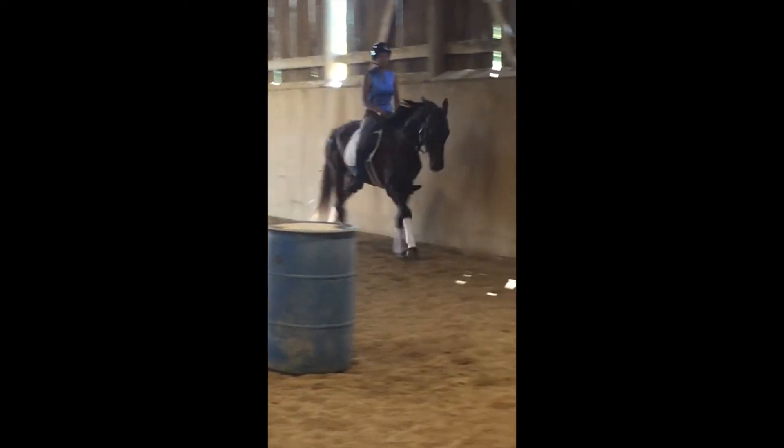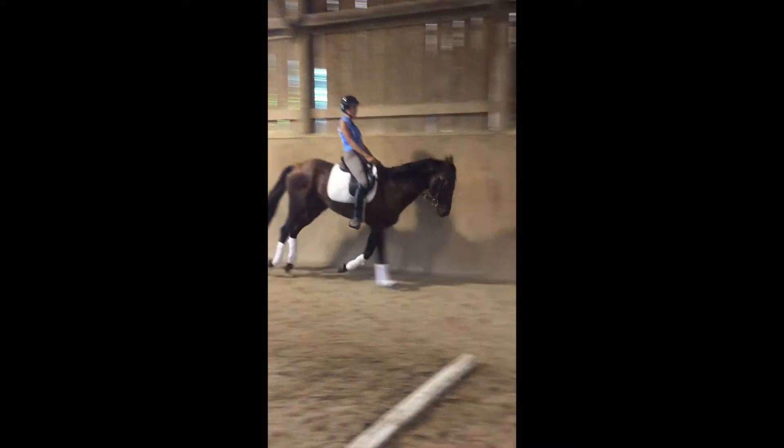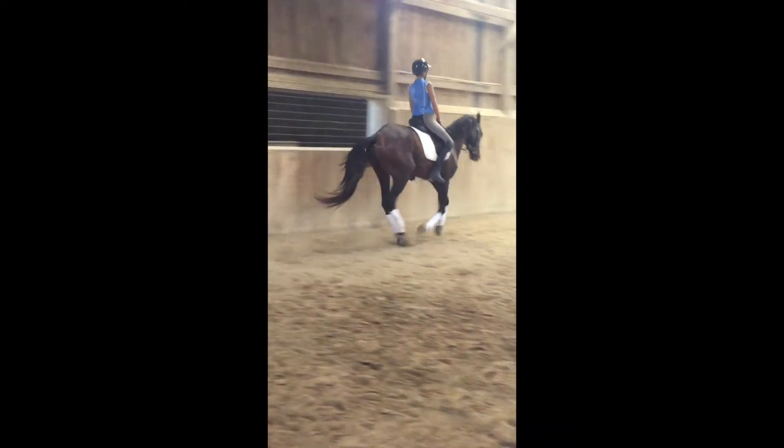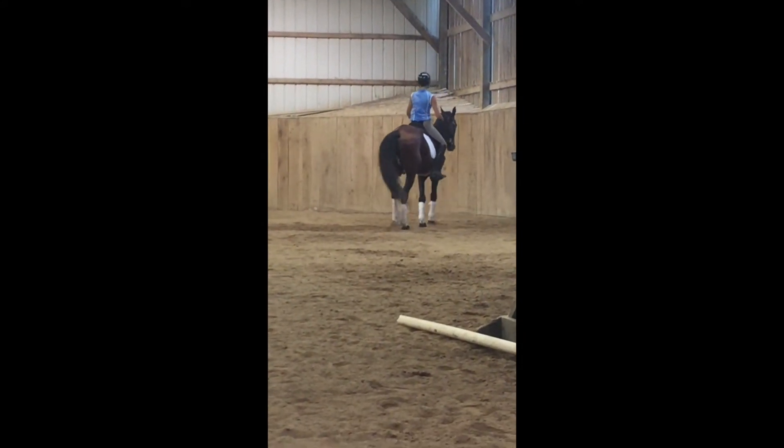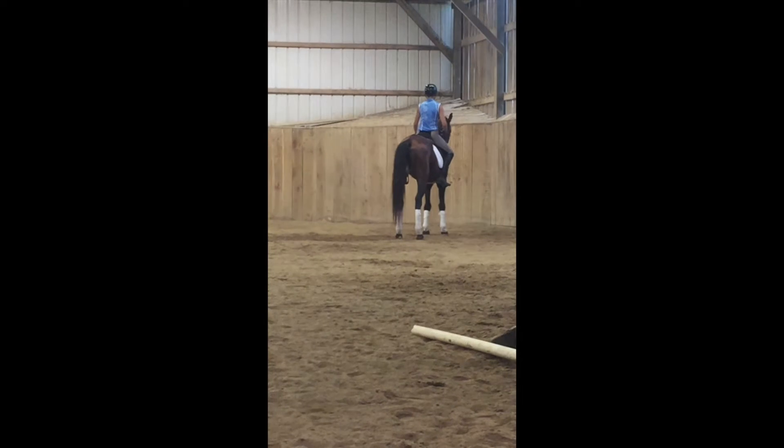What we're seeing here is kind of spiraling off of the leg yield and working on just getting the horse to move off of my leg in a side pass.